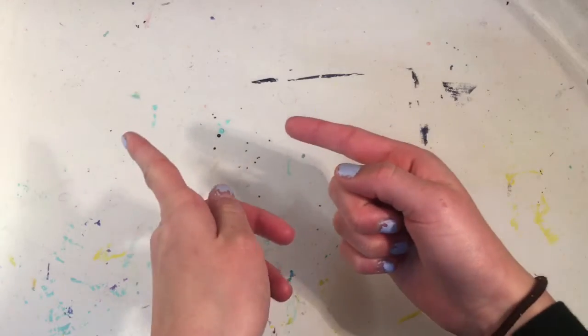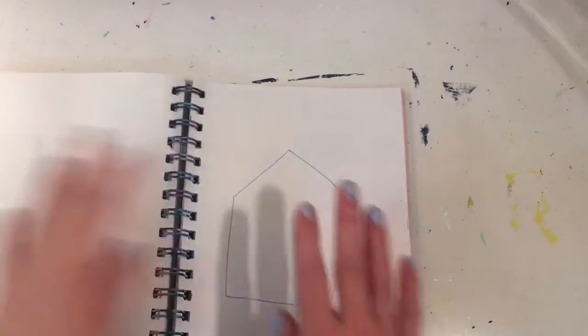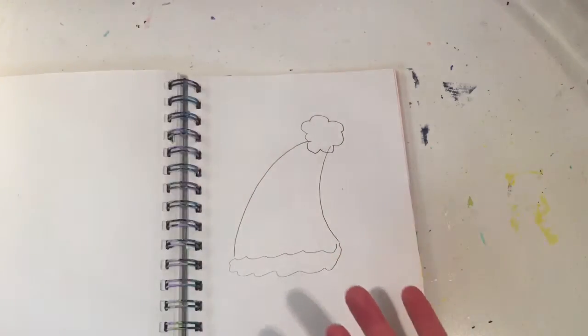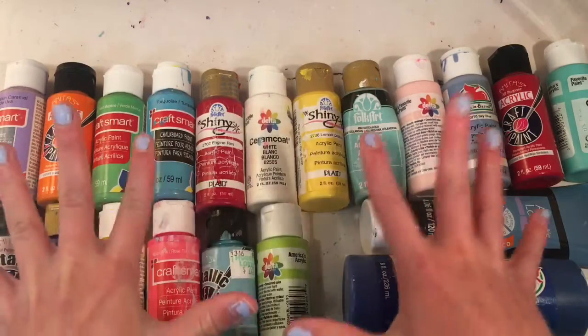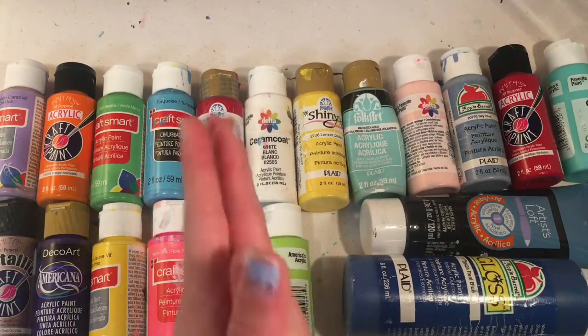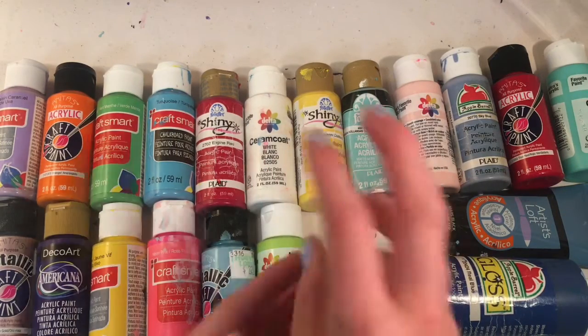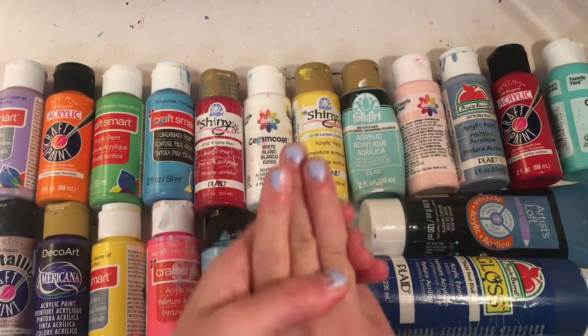In this video I have a gingerbread house I will be painting and also a Santa Claus hat. If you want to go check out the first three color Christmas painting makeover, I will link it in the description box down below. This video is going to be a little different — instead of just having the Christmas colors, I have all of the paints here, and I am now going to pick three of them for the gingerbread house.